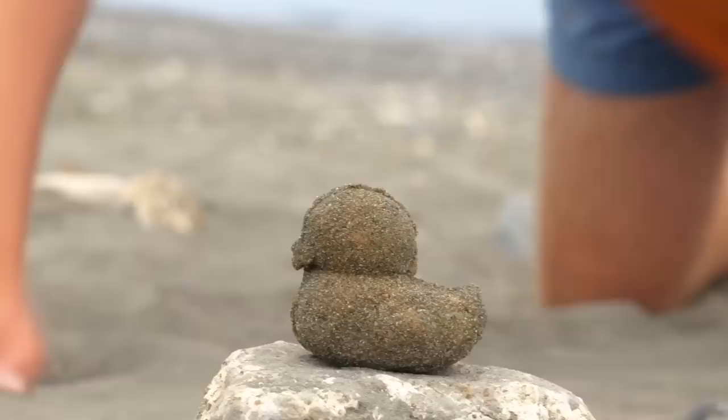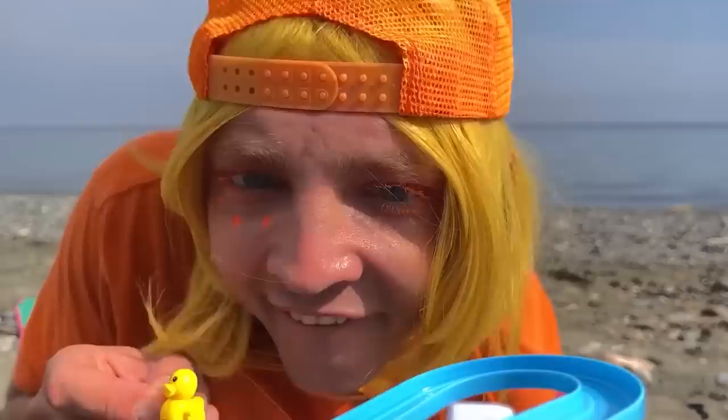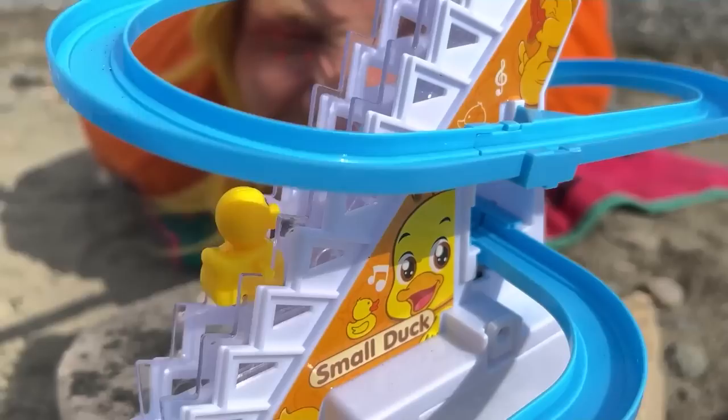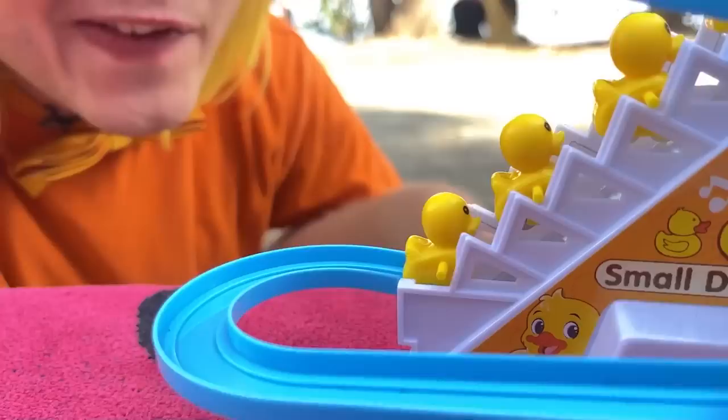What could be better than sand ducks? When they've got even tinier ducks inside. Look, he's the right size for this slide. Quick, go again before it gets crowded. Told ya — something this fun doesn't stay empty for long. Some letters will help us tell these ducks apart.